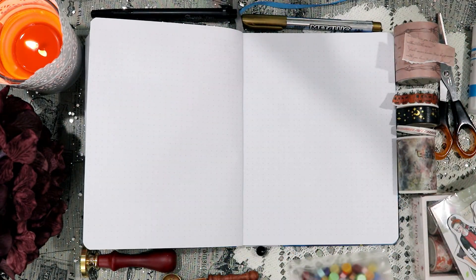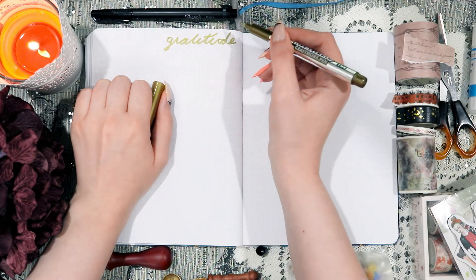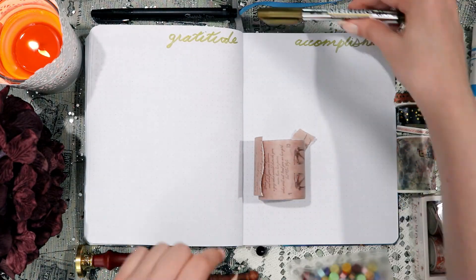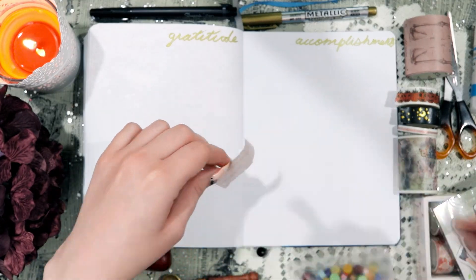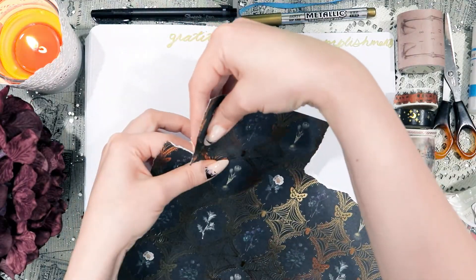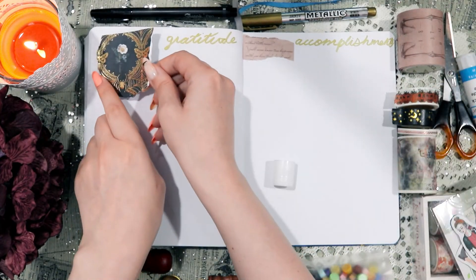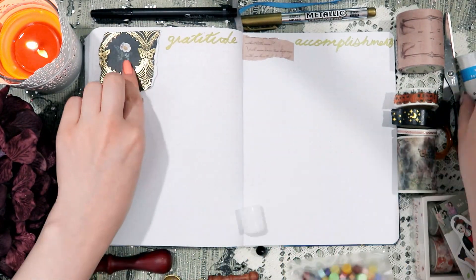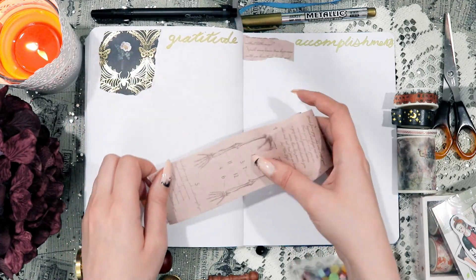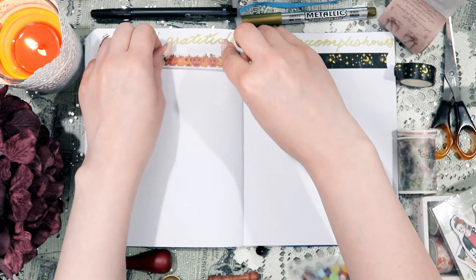For my last spread, I used another piece of that bony washi tape right in the empty space between my titles, just to kind of fill that in. I also added some more of that scrapbooking paper to fill in some of the empty space on the left-hand side of the spread. After that, it was just me decorating the spread with a little bit more washi tape, while keeping it fairly simple.